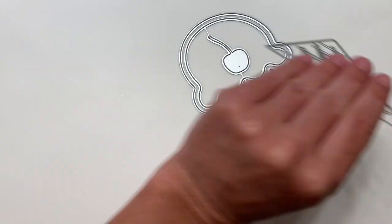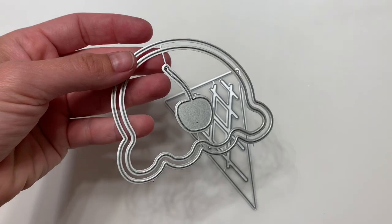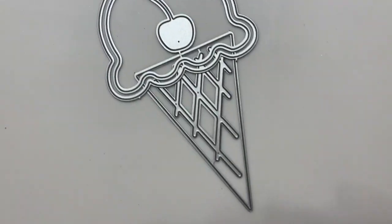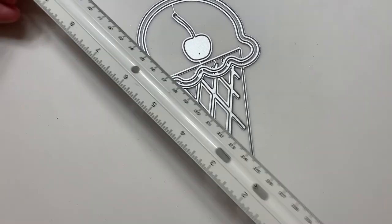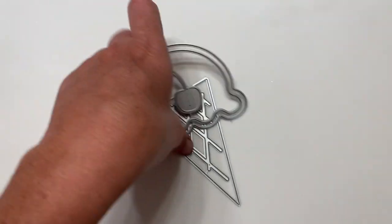Next is this one right here — this is a shaker ice cream and this part's the shaker. Comes with a little cherry on top. Super cute, and this one's way bigger than I thought it was going to be. It's about six inches — very cute, perfect for card making.